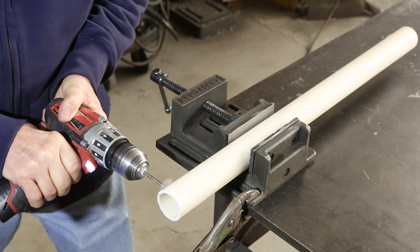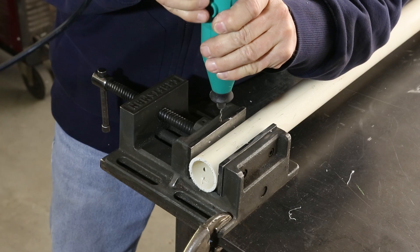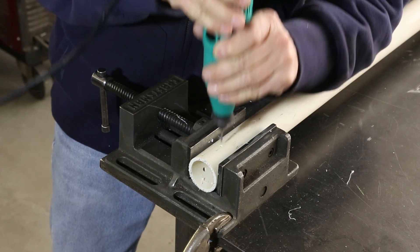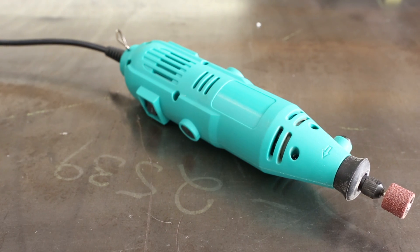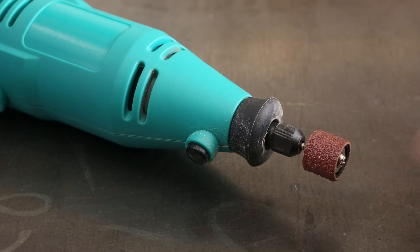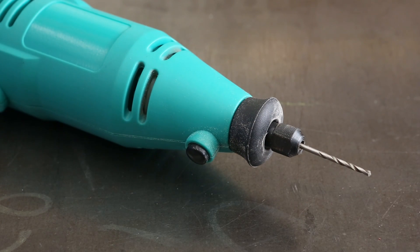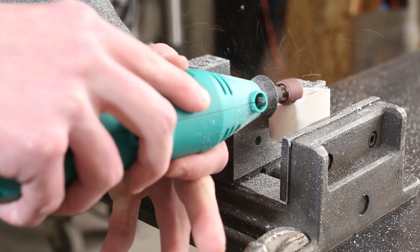Power tools are tools that use a power source other than your own manual labor. We'll be primarily talking about electric power tools, but most of these have a pneumatic or air equivalent if your shop or workspace is outfitted with an air compressor. A Dremel is probably the most common power tool used by engineers and hobbyists alike. The Dremel is an electric rotary tool that uses interchangeable tips ranging from cutting discs to drill bits. Dremels are versatile and affordable, making them a must-have for your tool collection.